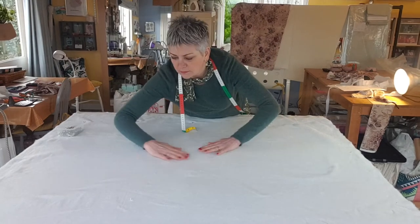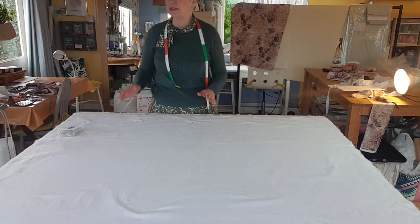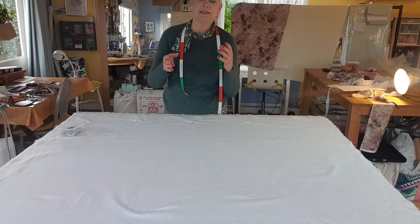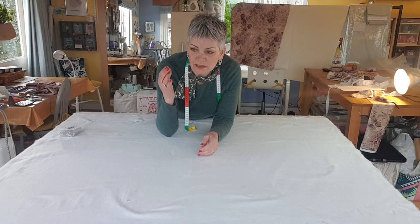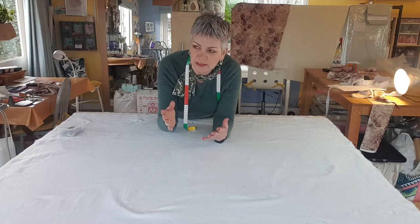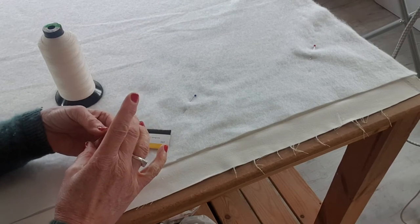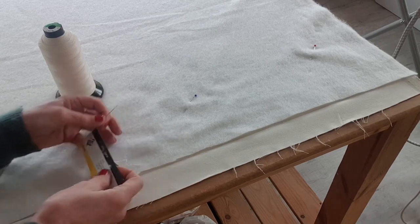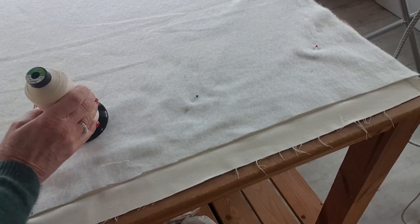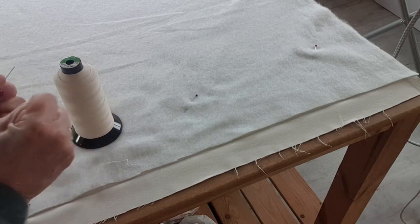Lock stitching is something we use in curtain making and lining making — it's all done by hand and it just fixes things in and stops them from dropping. When you've got interlining down the edge of the curtain, it's actually lock stitched right onto the crease so that the interlining can't drop. For this sort of work you need to use a long darner needle, about 5cm long and quite fine, and an extra strong thread — it's a coated thread that you can't break and it won't rot.